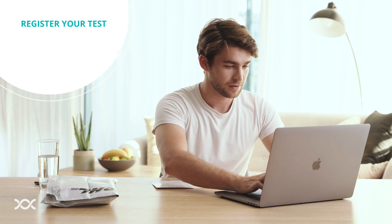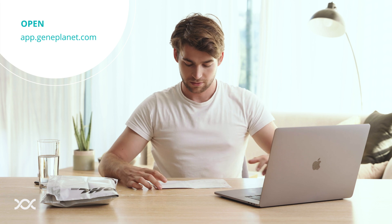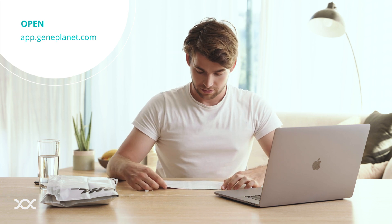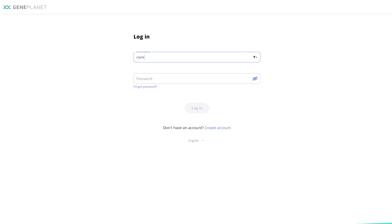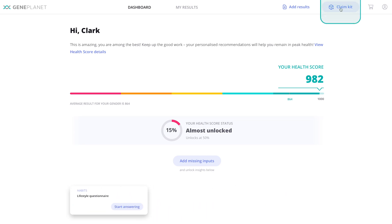First, and one of the most important steps, is to register your test. In your web browser, open app.geneplanet.com, where you can log in or create an account. Once you are logged in, click the Claim Kit button.